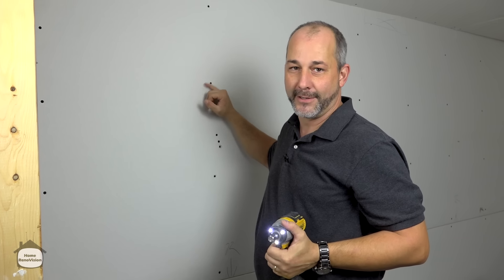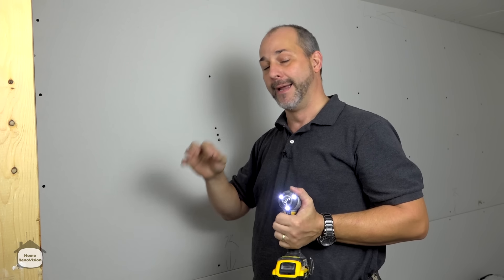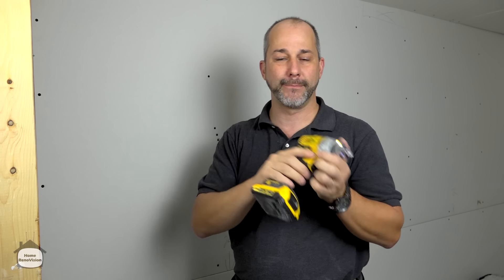That's going to make your life easy. When you go to tape, you won't be constantly bumping into the edge of screws, which slows you down. Every hole will be sunk nice and deep without breaking paper. The biggest issue when taping a basement is switching back to the drill to fix mistakes over and over — the dimpler bit eliminates that and saves a lot of time.